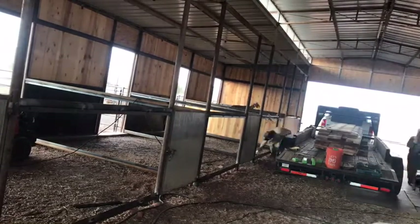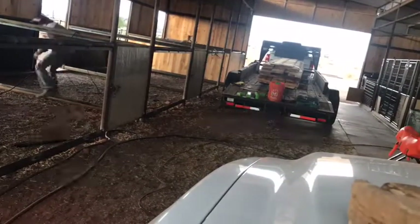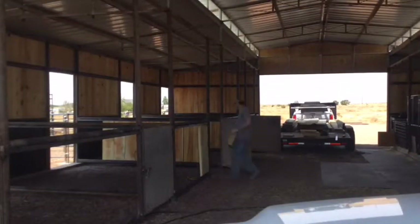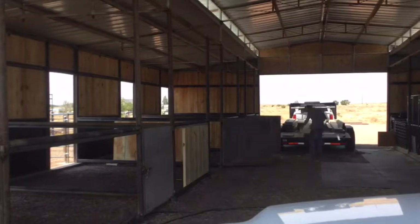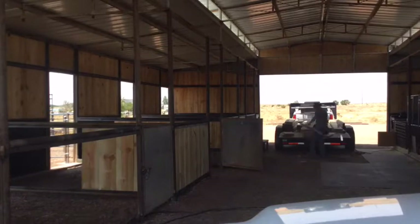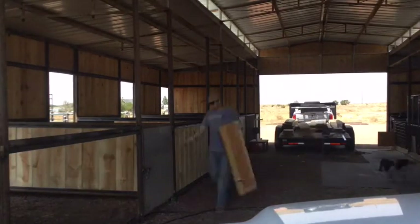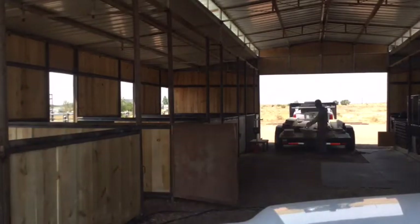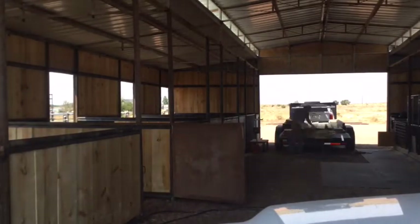Once that was all finished up, we went and picked up some more rough cut pine — it's what we used on our barn — some two by twelves. We put those up in each of the stalls. We just pre-drilled some holes into the angle iron and then screwed right into the boards. Hoping that holds up with the horses — so far it's been good, no issues.